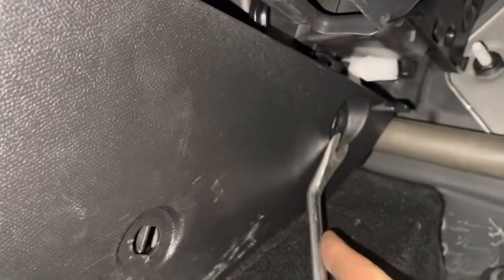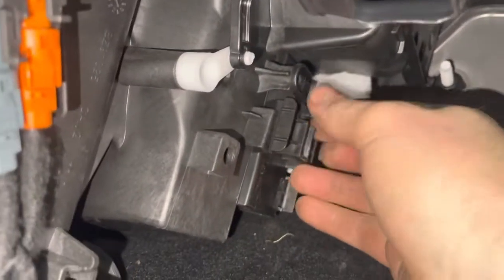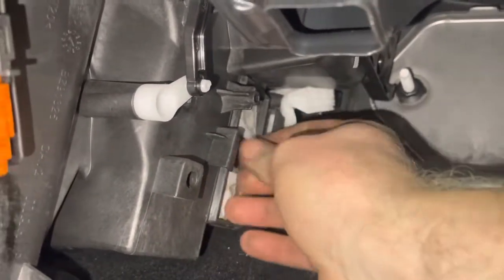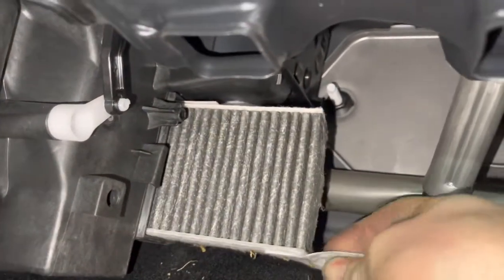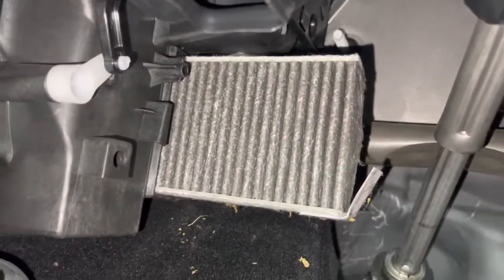Maybe there's supposed to be one there as well, but there wasn't for me. And then this trim clip's on here, right away. There you go, so there's two, and then it's obviously reverse to refit.